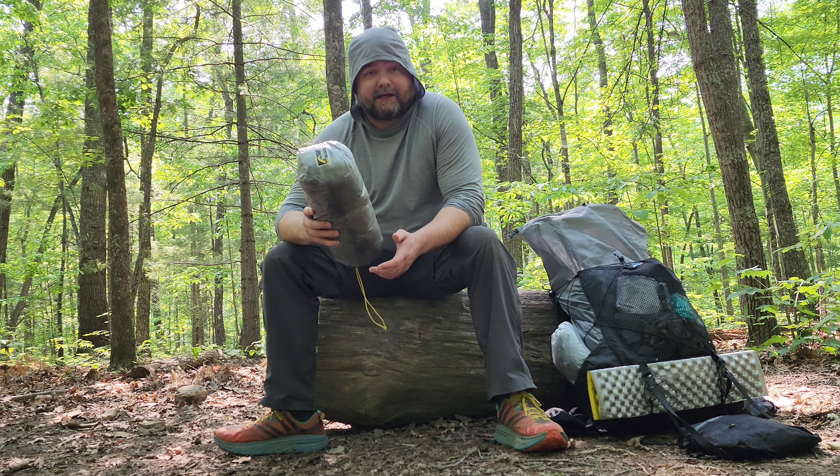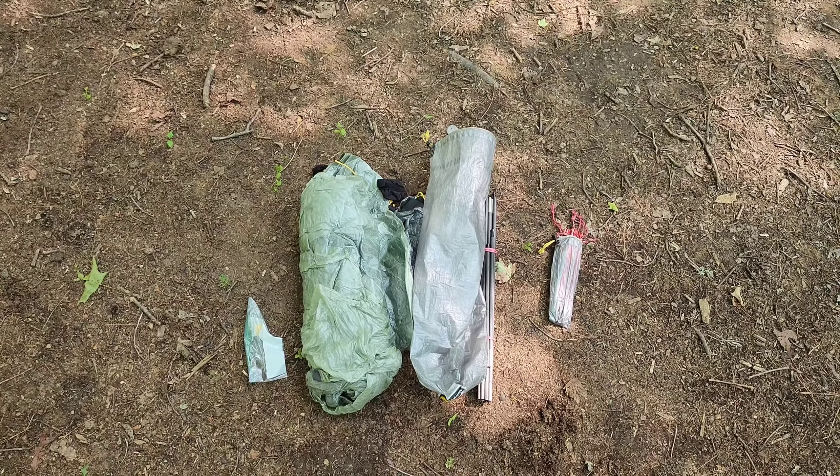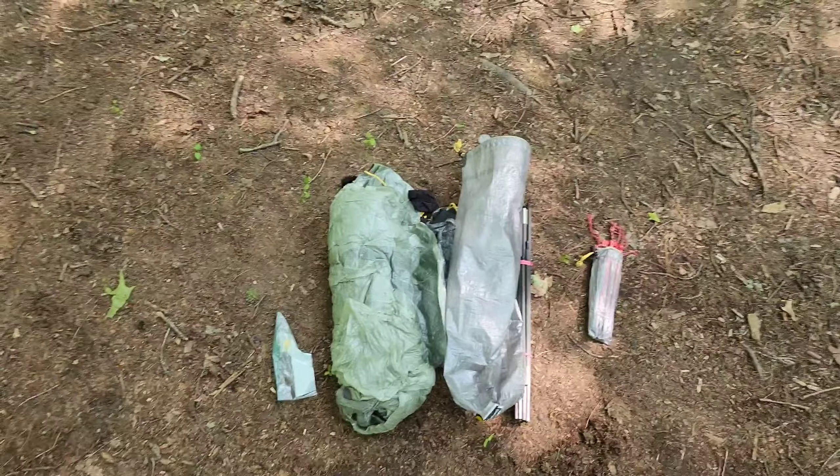It's my first time having it out here in the woods, outside of the backyard. So I'm gonna pull it out of the bag, get it all set up, and do a quick overview. I wanted to show what it ships with from Tarptent first.